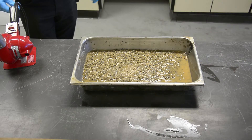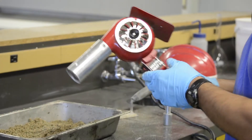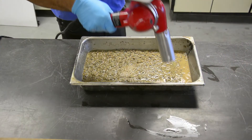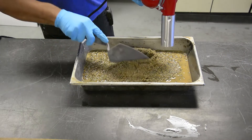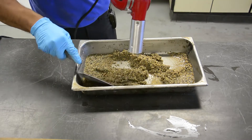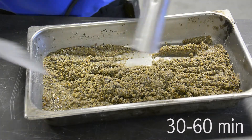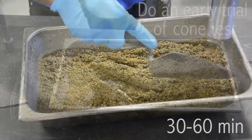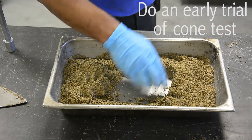Spread the sample on a flat, non-absorbent surface. Set the heat gun to high and move it across the aggregate about 6 to 12 inches above it, stirring frequently to ensure homogeneous drying. Be careful not to blow the aggregate around. Continue this operation until all the free water has evaporated. At this time, do the first trial of the cone test, knowing that some surface water will still be in the specimen.